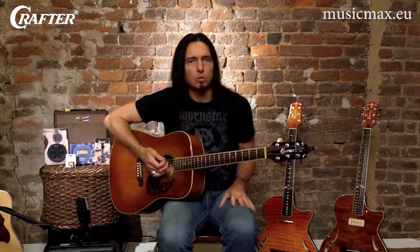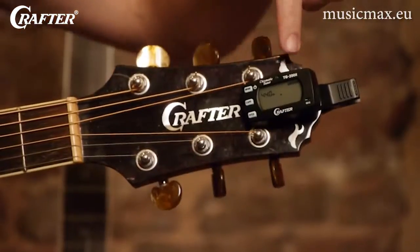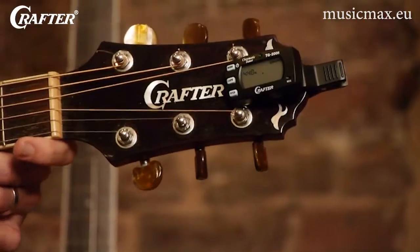The other way you can use this tuner is to clip it onto the headstock of your guitar and then switch the tuner to the pickup position. Again, the orange light makes it very easy to tell which strings are out of tune. As soon as each string reaches its correct pitch, the light will simply turn green.